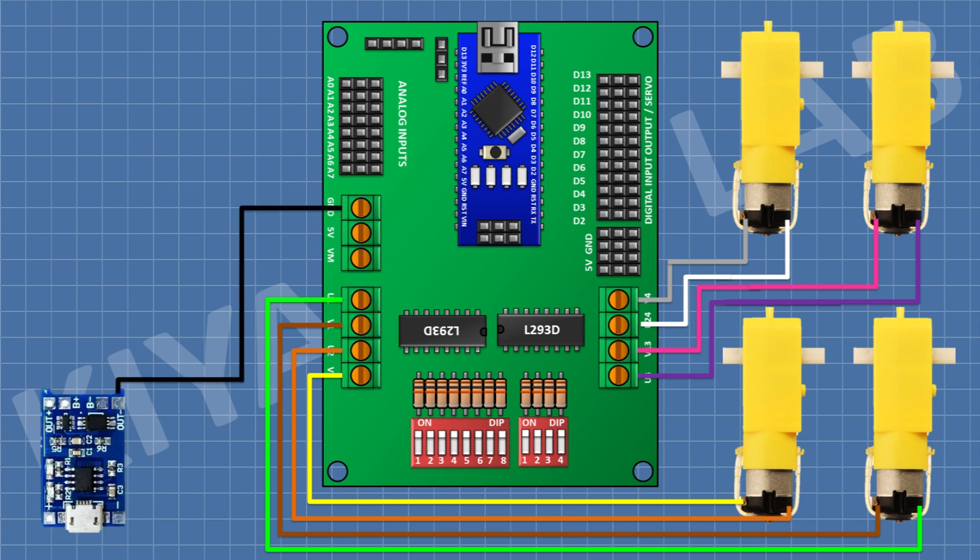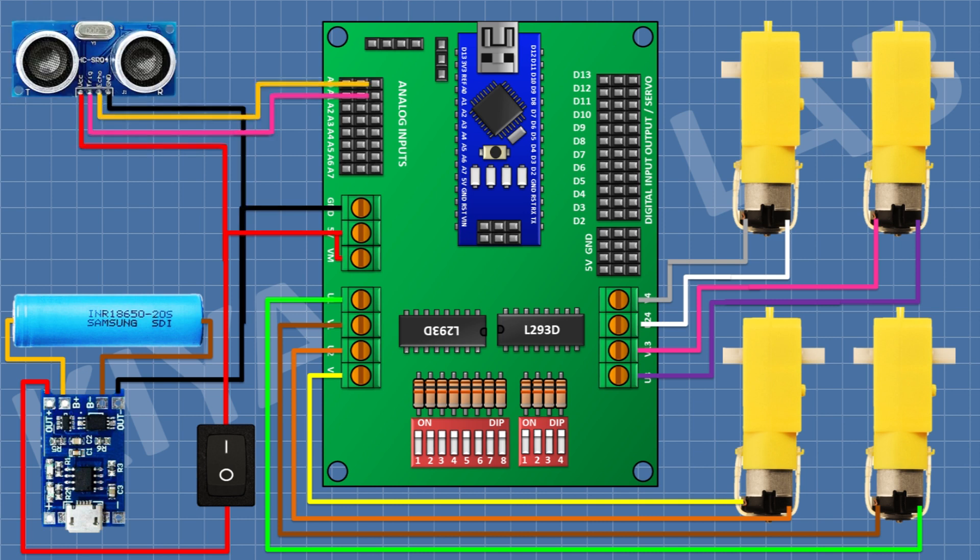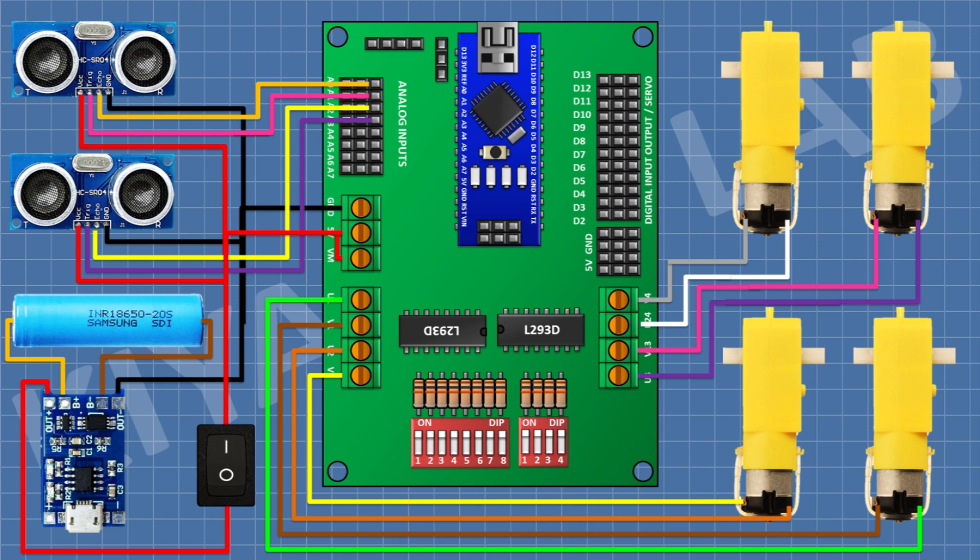After that, connect the TP4056 module and connect its negative out pin to ground. After that, connect a lithium-ion battery — connect its positive pin to the B+ pin and its negative pin to the B- pin of the TP4056 module. After that, connect a switch and connect its positive out pin to the TP4056 module and its other pin to the 5V and VM pin of the board. After that, connect an ultrasonic sensor — connect its VCC pin to the 5V pin of the board and its ground pin to ground. Connect its echo pin to A1 and its trigger pin to A1 of the board. Connect another ultrasonic sensor — VCC to 5V, ground to ground, echo pin to A2, and trigger pin to A3 of the board.